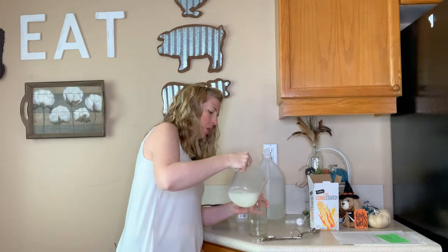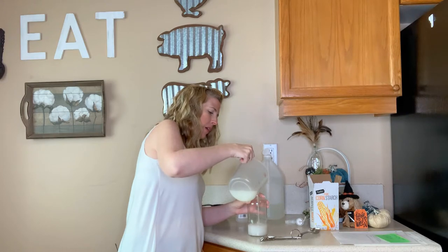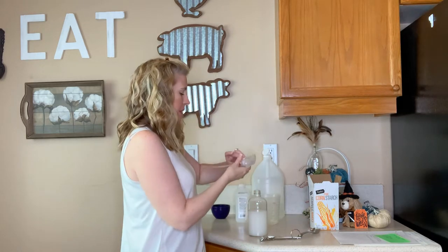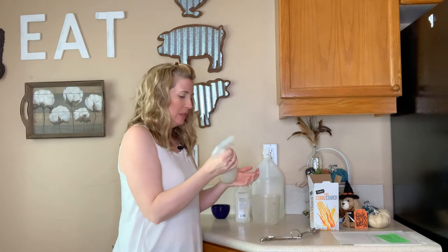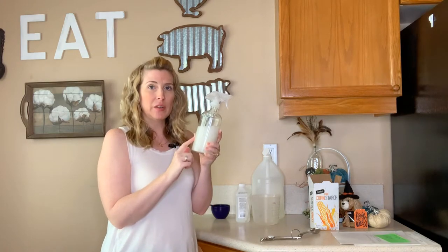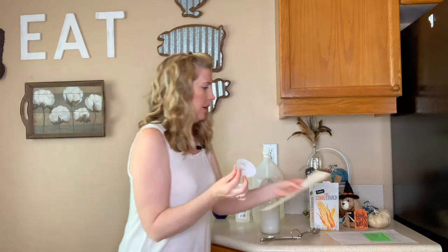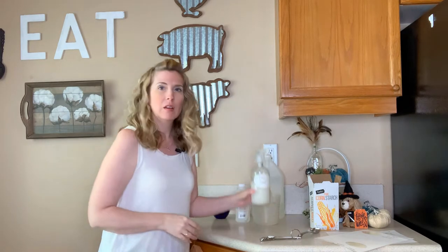So we're just going to stir it up and pour it into — I'm going to be really careful here — my glass spray bottle. I really try not to use plastics whenever possible. There we go — I didn't spill any! Shake it up before you use it and now we've got a streak-free glass and window cleaner. I've also got my matte Avery labels — I already wrote 'glass cleaner' — so now this is my glass cleaner.